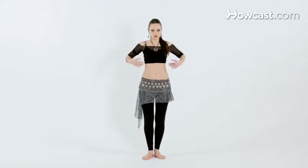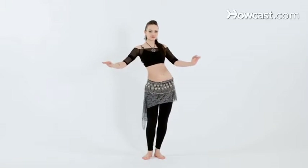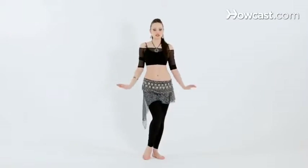It's happening right underneath your ribcage. And right. And left. And that's how you do a horizontal figure eight.